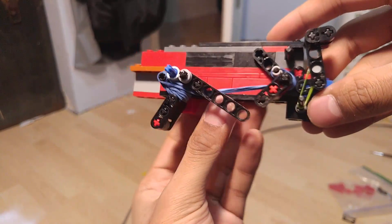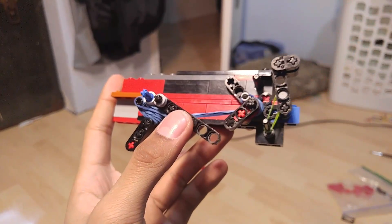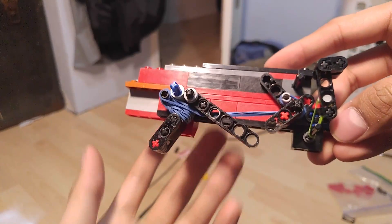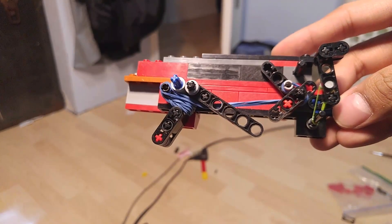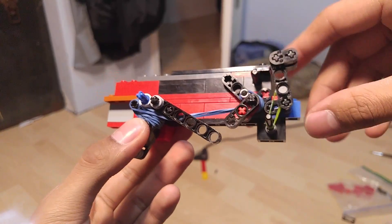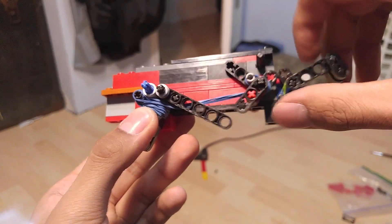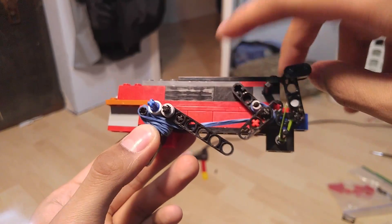So this is stage three — I don't have the magazine but I'll explain how it all works together. This is pretty much where the mechanism is going to stay, aside from when I change the trigger for the Kimber 1911. Everything still works the same — here you have the hammer still making contact with everything.